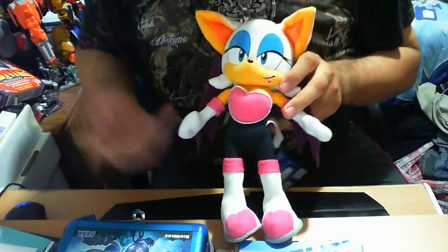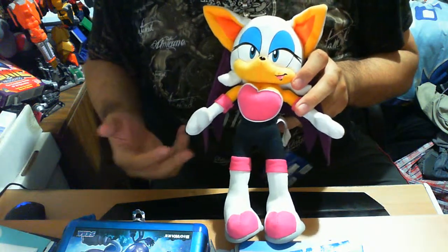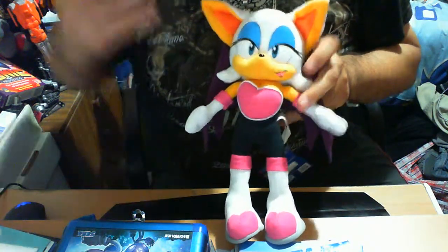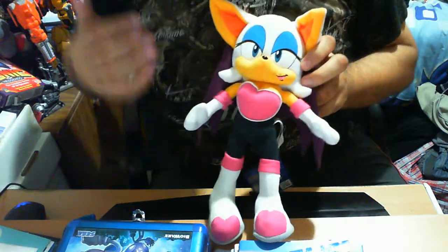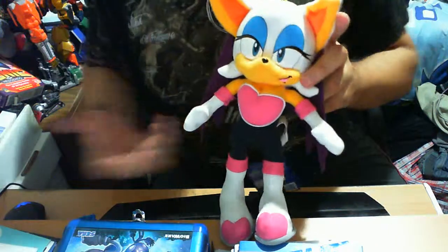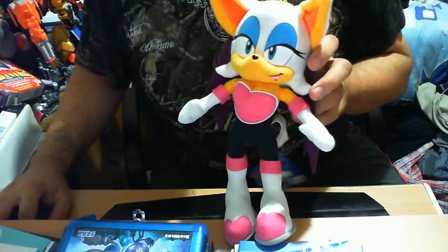I cannot praise this enough — it is an awesome design and to say otherwise would be an absolute lie. Anyway guys, tell me what you think: do you hate it, do you like it, is it something you would pick up? Thank you so much for checking out this review. Speed on, take care, until next time — peace.